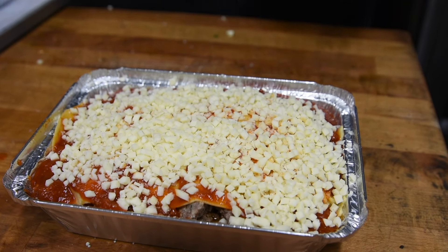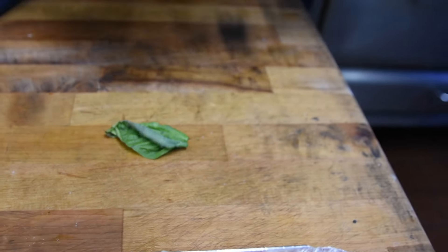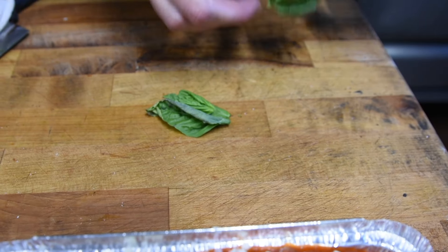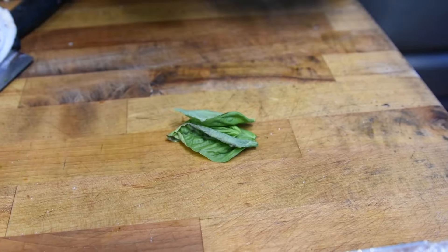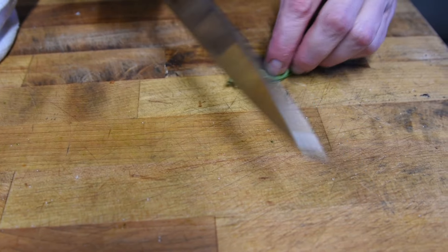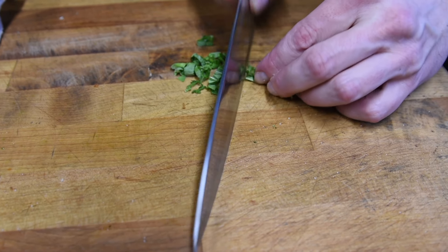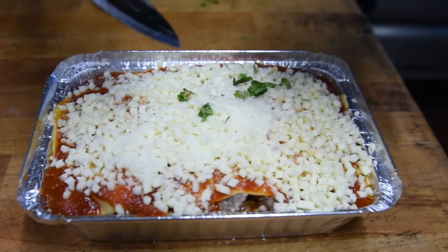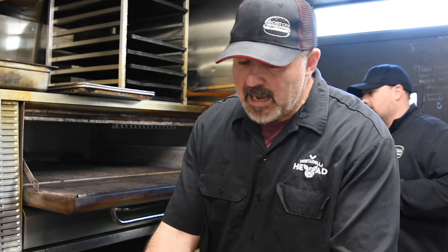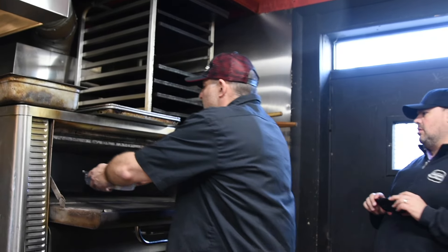One more little sprinkle of grated cheese. Get some fresh basil on this thing before we put it in the oven. Pluck off some leaves — it smells really good. Roll them up, start chopping. Let's sprinkle it around the top. Time to cook this thing. At home, set your oven for about 375 degrees and put it in for about 30 to 35 minutes. About a half hour should be perfect.